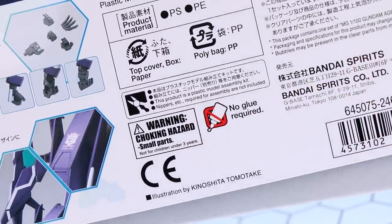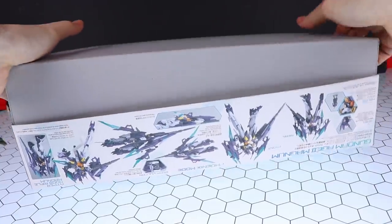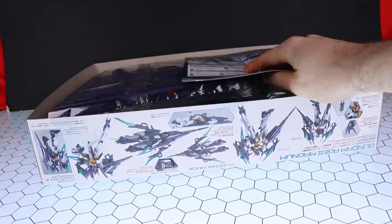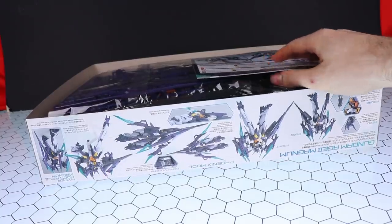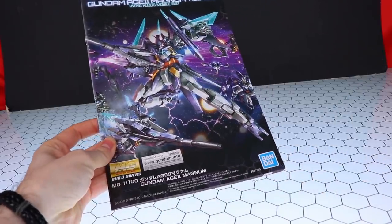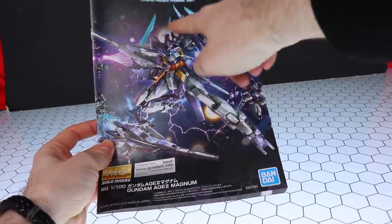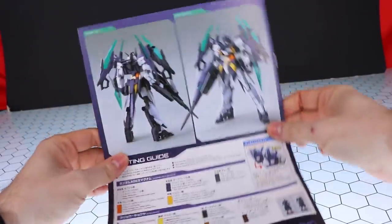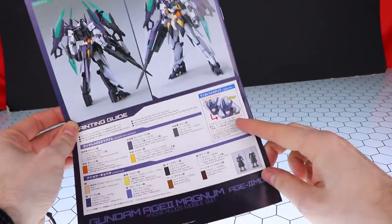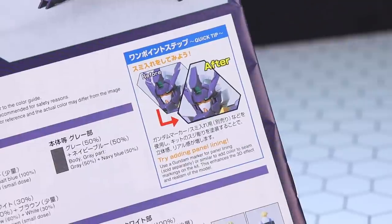As usual you're going to need nippers, don't choke on the parts, and no glue required. Let's bust this thing open — from the bottom first so we can get to the manual. There isn't anything else in here besides the manual itself. Here is the manual — it features the same awesome picture from the front of the box. This must be one holy Gundam because it's got a halo! Flipping around to the back, there's what it will look like once it's painted up.